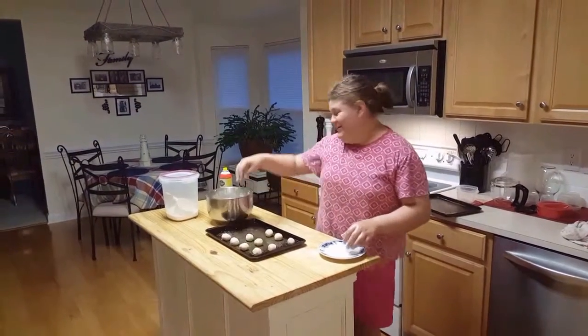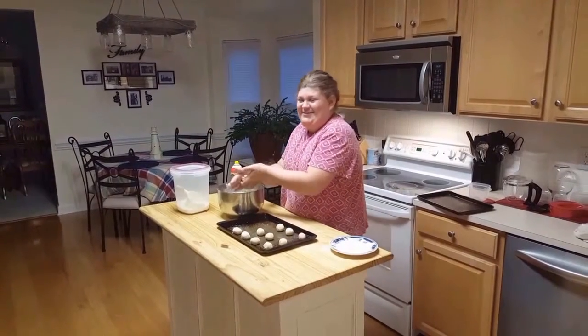Hi everybody, it's Kiera Baking in Paris and today I'm going to be making sugar cookies.